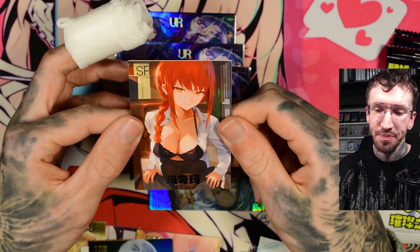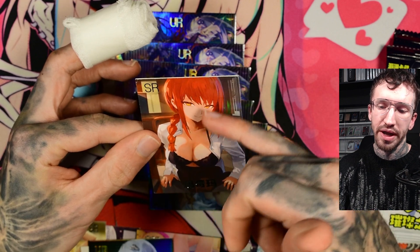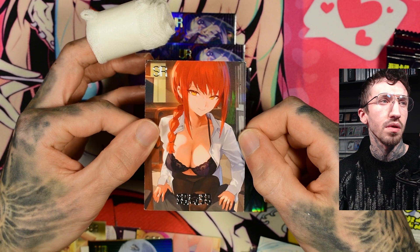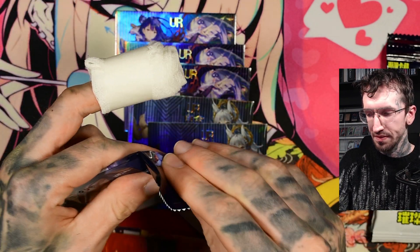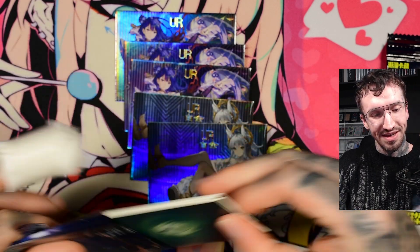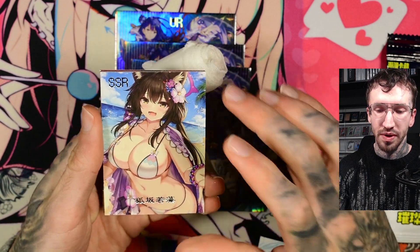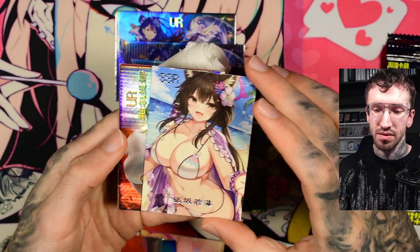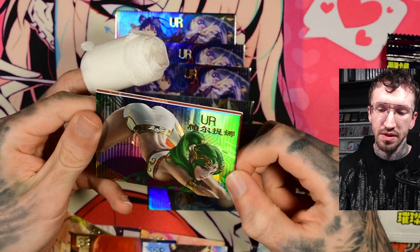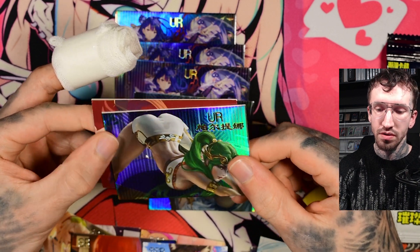Yeah, somehow her face looks a little bit weird in this one. But it's clearly Makima. So far we haven't gotten a Lucy card. And just a lot of duplicates and UR cards. Okay, nice pose, I guess — some kind of yoga pose. The doggy pose. I don't know the character.